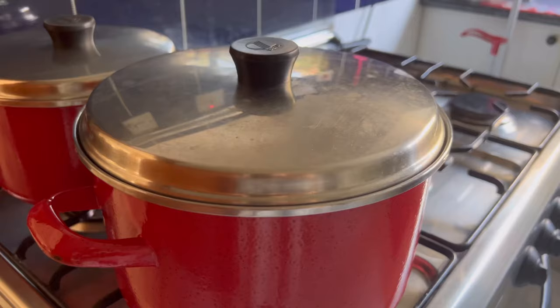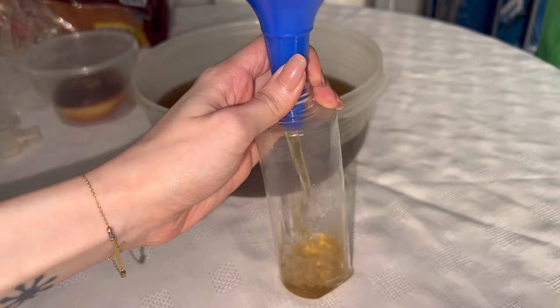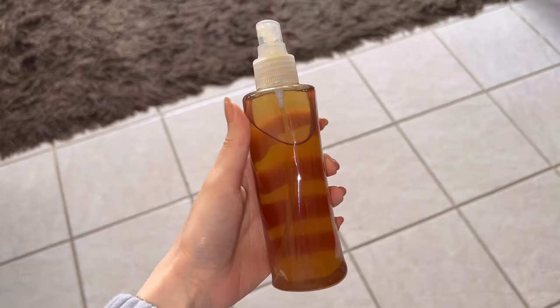Cover the pan and let it simmer for about 20 to 25 minutes, then turn off the heat, let it cool, and drain. Fill your bottle and that's it. I did way too much water — don't do it like me. Use one to two cups of water, and that's enough.